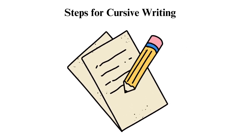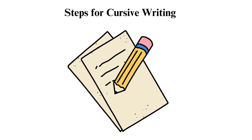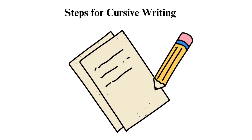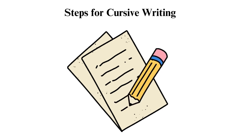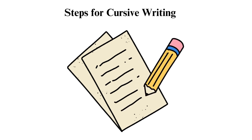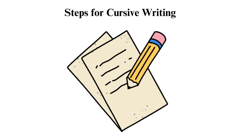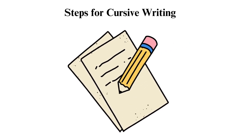Step 5: Experiment with style. This handwriting allows personal style and flair — experiment with different ways of forming letters and connecting them to settle on a method that suits you. Step 6: Practice regularly. Practice makes perfect; allocate some time each day to practice your writing. Step 7: Use lined paper. To ensure your cursive writing becomes neat and legible, use lined paper. The lines will help you keep your letters consistent in size and shape.